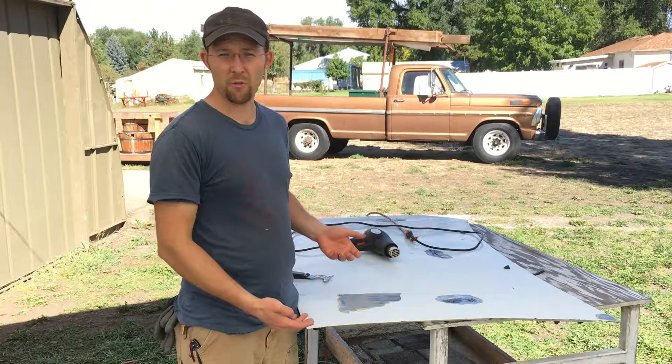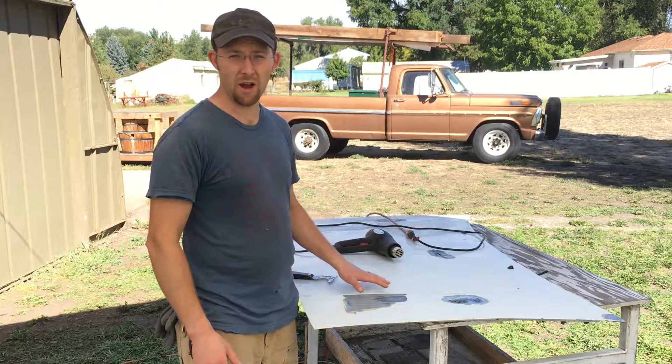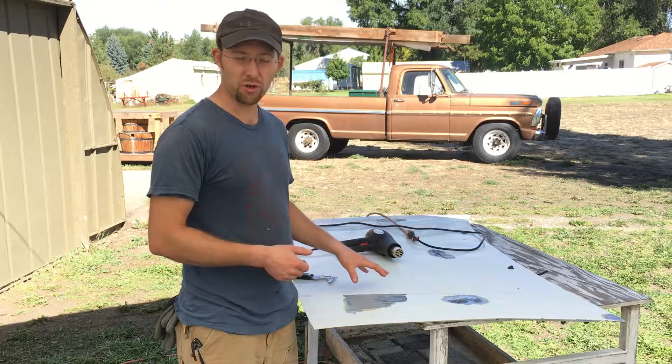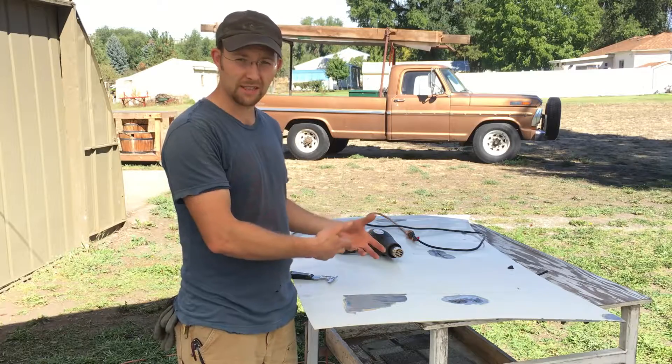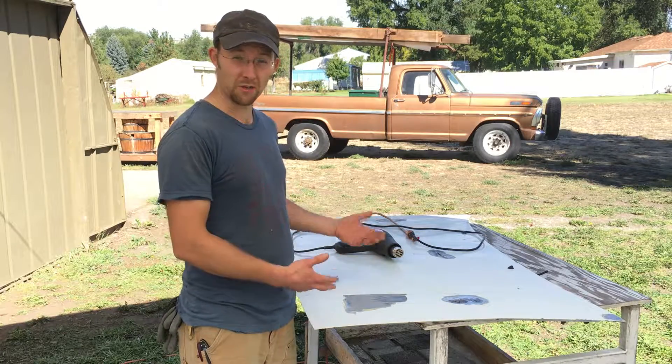When you're preparing to weld auto body panels like this car hood, it's important to strip the paint off before you begin welding. That will help you get a good solid electrical connection for your welding process. It would also help avoid all the nasty paint fumes and smoke while you're doing the welding.